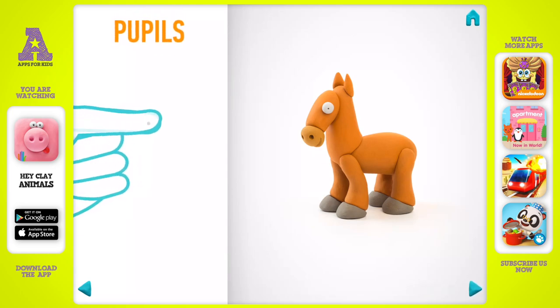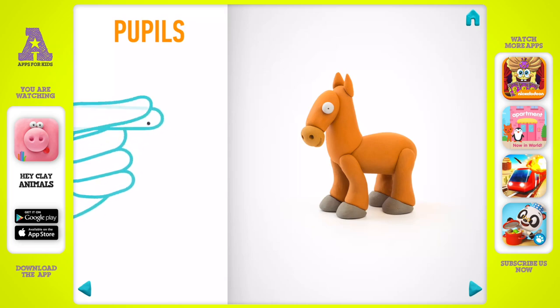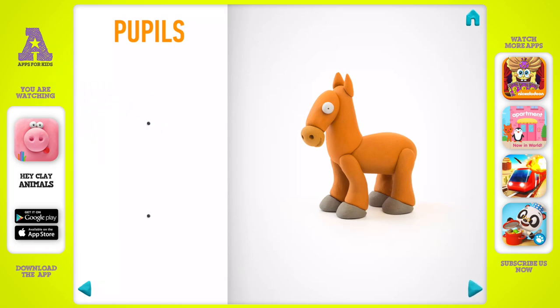Model pupils. Take a piece of black clay and roll two little balls. Pupils are done.